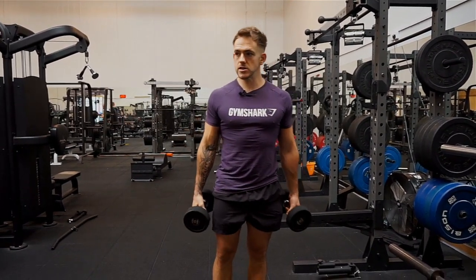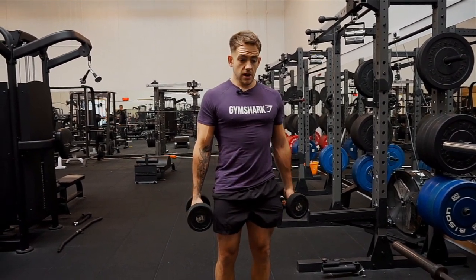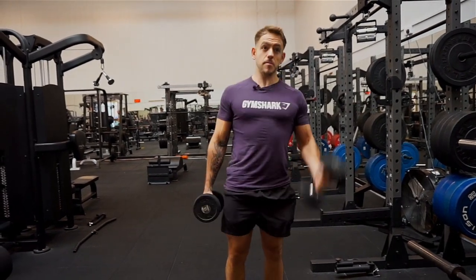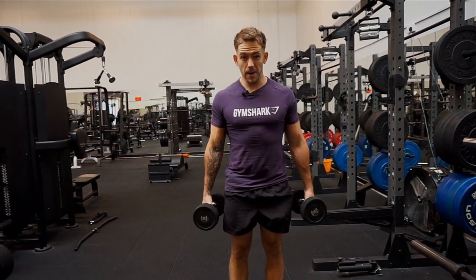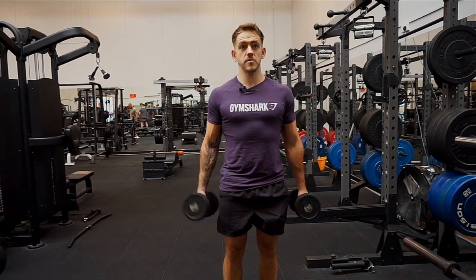The next thing you'll see is as the weights get a bit too heavy, the whole body gets brought into the movement. We're not trying to train our calves by lifting the weight up, not trying to use our core and back, not trying to train our shoulders by rolling them forward. We're trying to train our biceps, so the more we can keep our bodies still and everything tight, the more emphasis will go onto the biceps — and that's what we want in this movement.